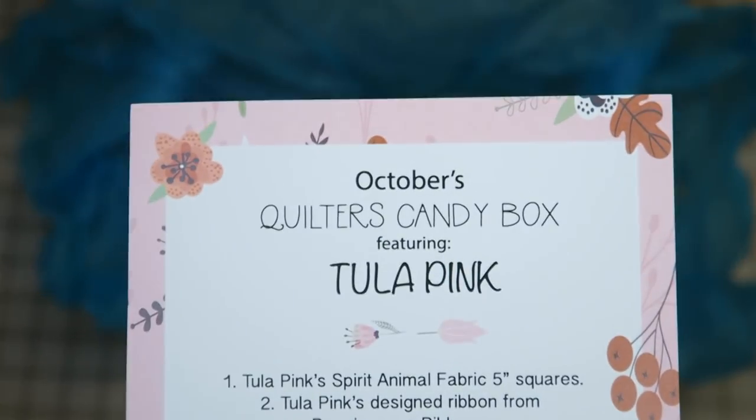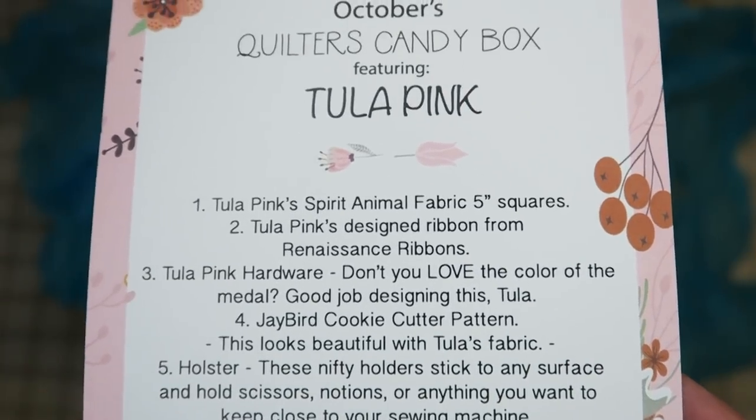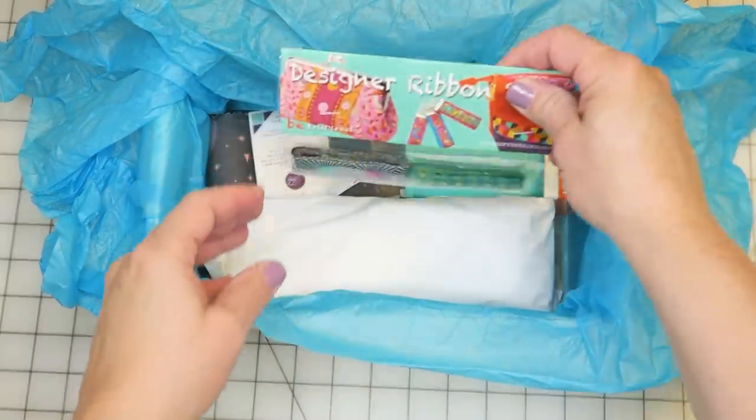The October quilters candy box is featuring Tula Pink, and here's kind of a list — looks like there's six different things in here and I will read them off as we go. Sorry about the birds!